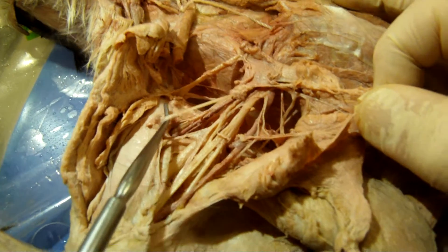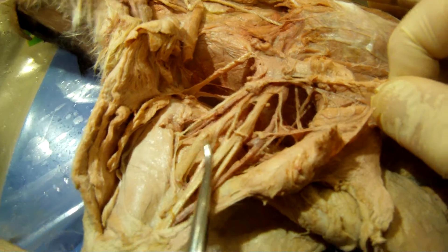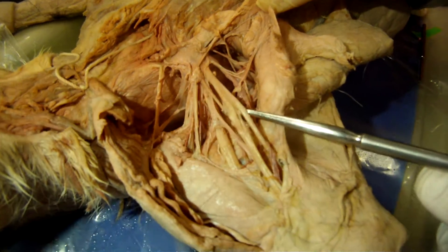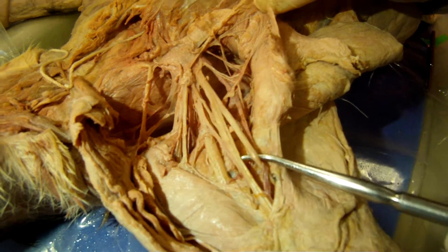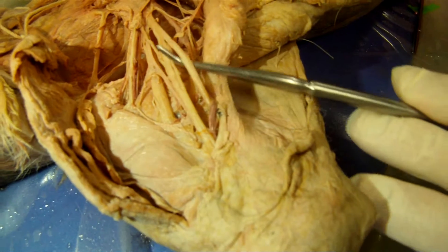Musculocutaneous goes right in the biceps brachii. Then we have a giant radial nerve, medial nerve, median nerve, and then ulnar goes right to the elbow. This is the ulnar.